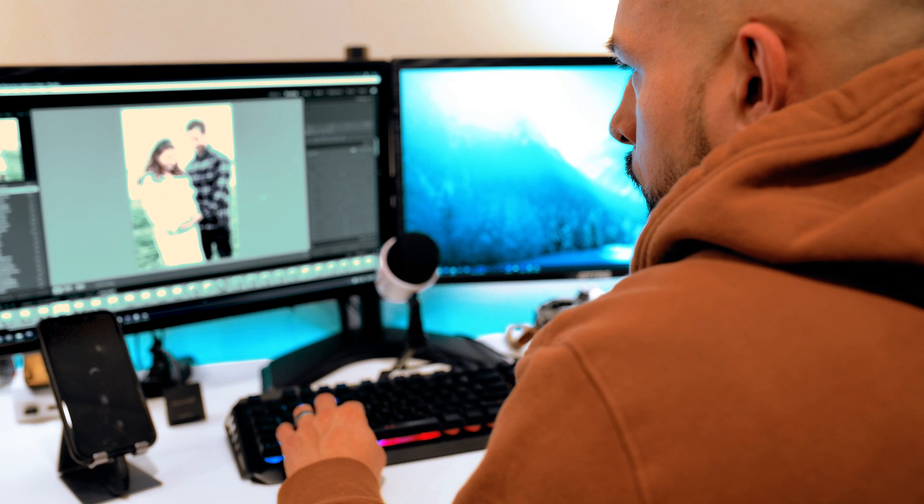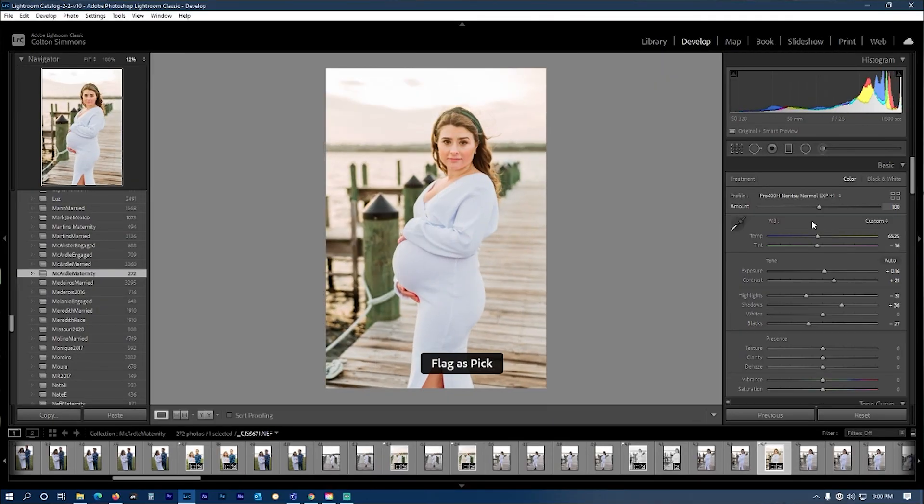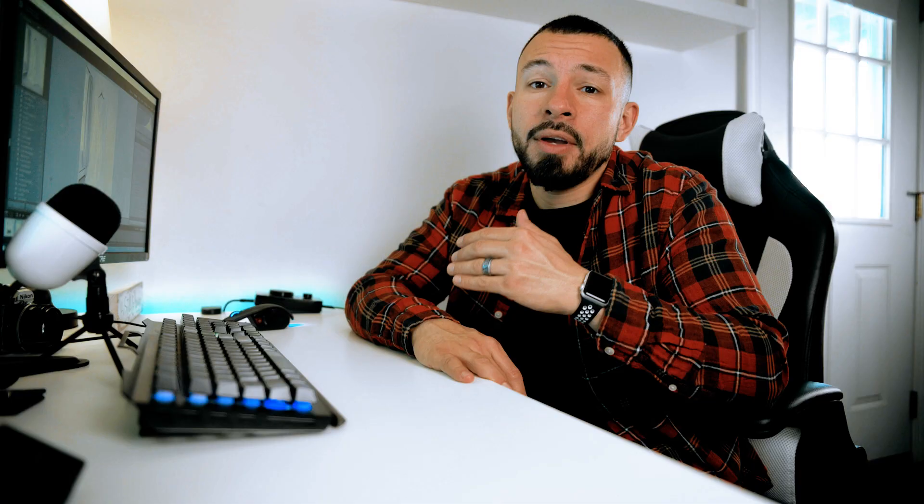If there's one thing that's become more and more evident as I've gotten older, it's that time is our most valuable asset. As a professional wedding and product photographer, I'm constantly trying to find ways to remove wasted time from my workflow. Whatever I can do to cut down the time it takes to edit a wedding or a session just adds so much more value to my life, and that's the value I want to bring to you guys today.